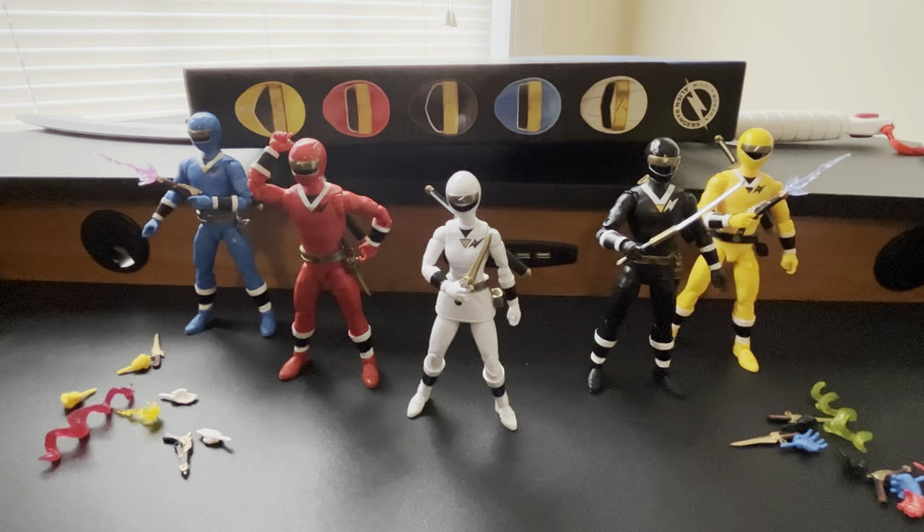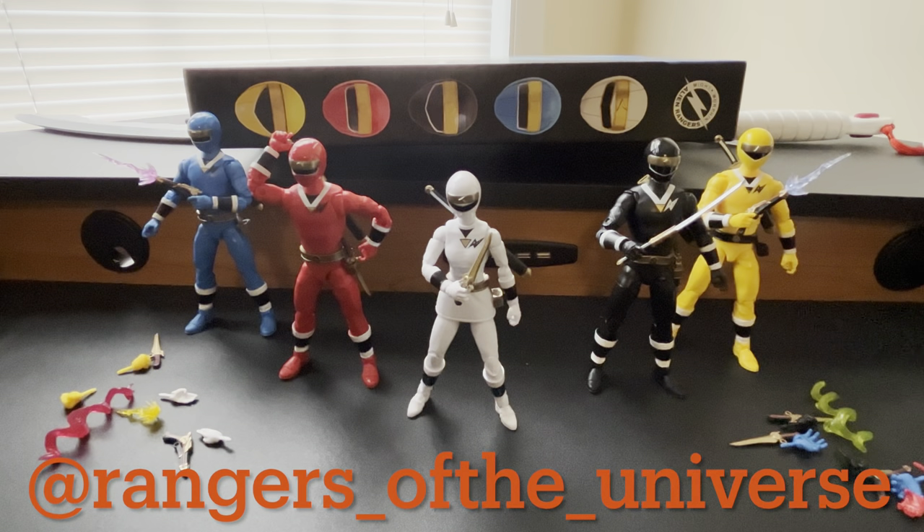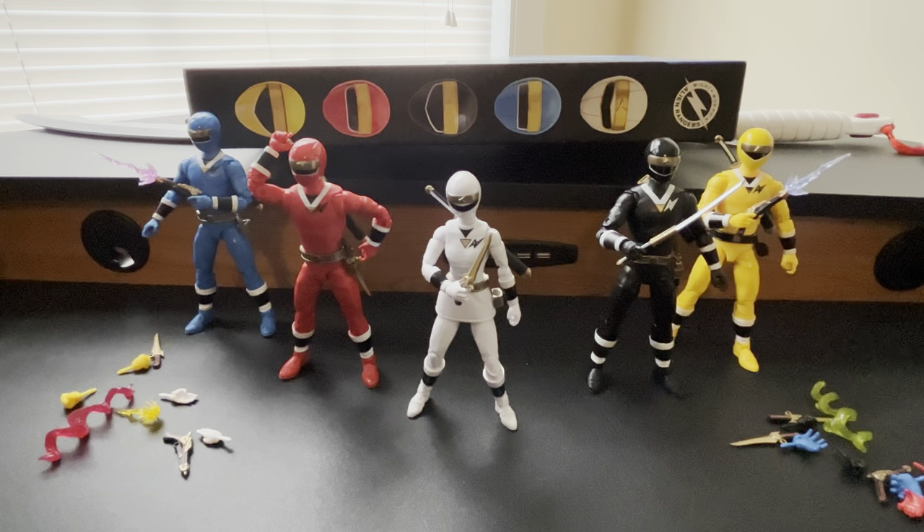Be sure to check out my Wave 14 review videos — SPD Yellow, Lost Galaxy Yellow. I've got the rest of the Cobra Kai figures shipping out this month, so I'll be doing videos on those. I'm also planning on picking up Messagog. Be sure to hit that like button, subscribe to the channel, and ring that bell for notifications. Check out our Instagram and Twitter page at rangers_of_the_universe for all channel news and updates. If you did pick up this set, let me know in the comments how you like it and if you had any quality control issues. Let me know what you hope to see for our next five-pack. Be sure to stay tuned for more Power Rangers, Super Sentai, and Tokusatsu content — I'll see you soon.